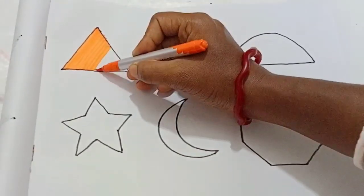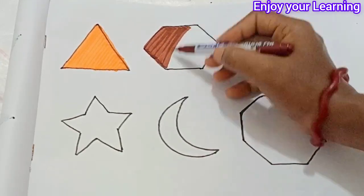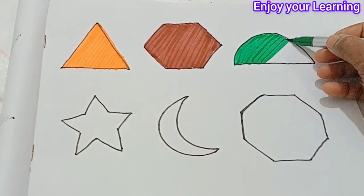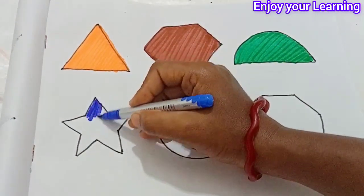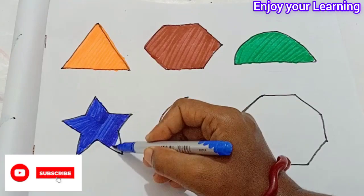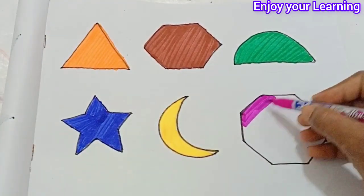In a triangle shape. Glow color is a star shape. Yellow color is a moon shape. Pink color in a heptagon shape.